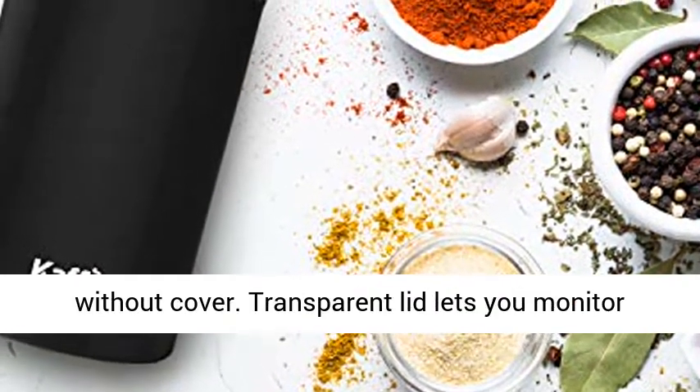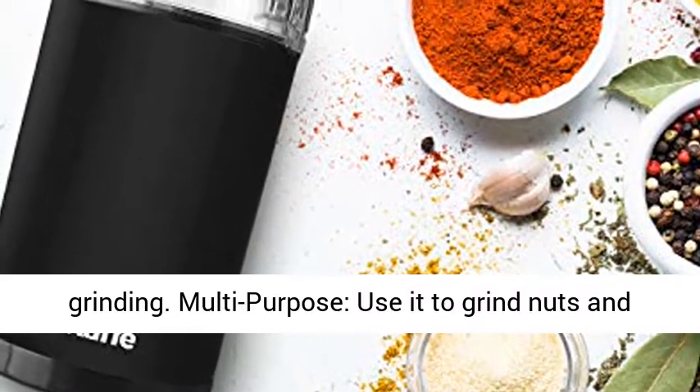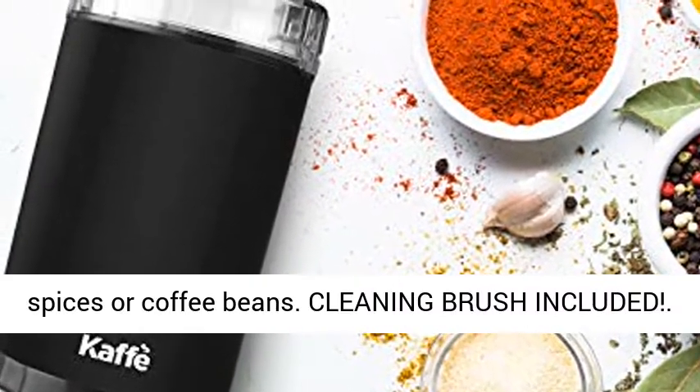The transparent lid lets you monitor grinding. Multi-purpose: use it to grind nuts and spices or coffee beans.